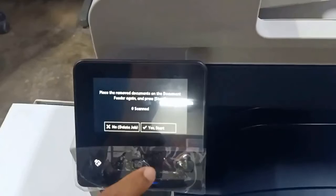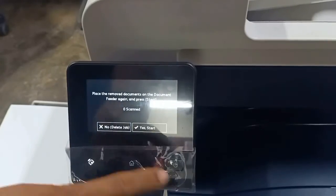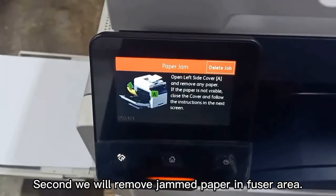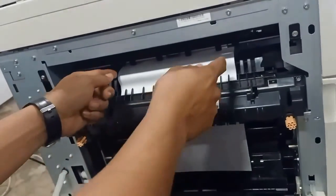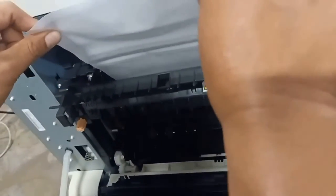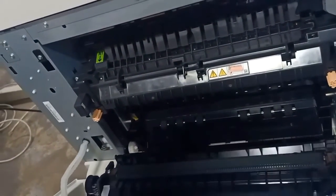Then close. To remove jammed paper in the fuser area, remove this panel. Then remove the jammed paper carefully.